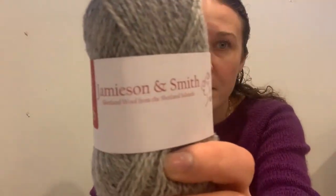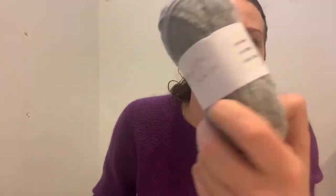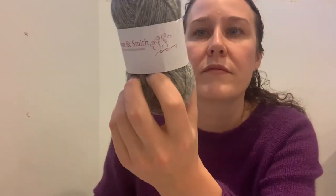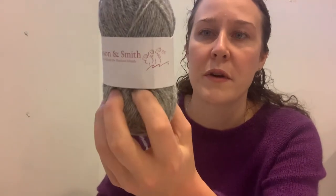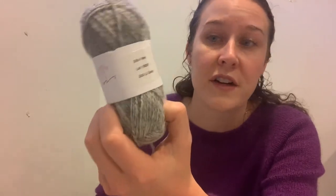I learned about it from the book Slow Knitting, which is a great resource — all of these things are linked in the show notes. So I'm just going to launch into the discussion of the two different yarns. I've got one ball here of Jameson and Smith two-ply jumper weight. It says Shetland wool from the Shetland Islands. This is shade 203 light gray, two-ply jumper weight, 25 grams, 115 meters or 125 yards — four-ply equivalent thickness, so it's fingering weight.